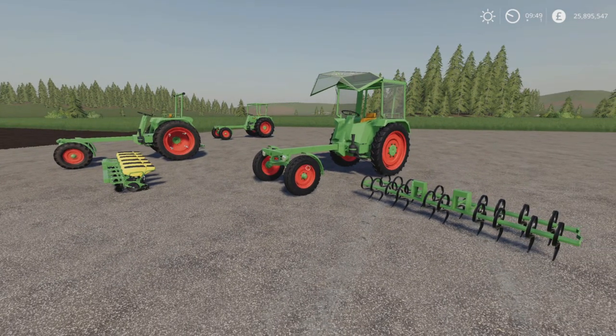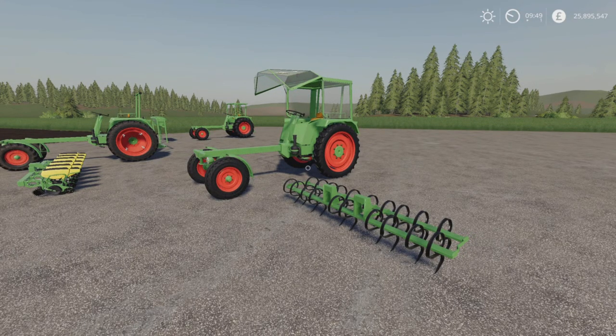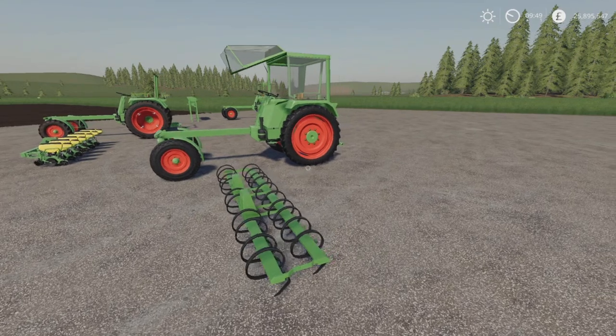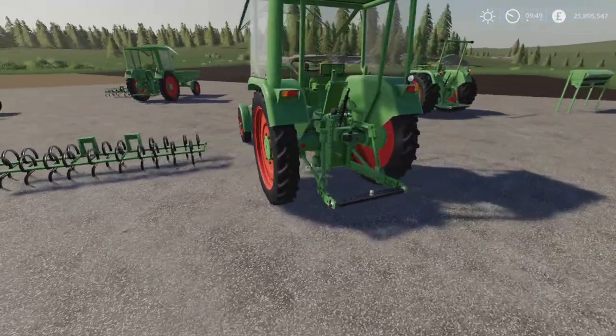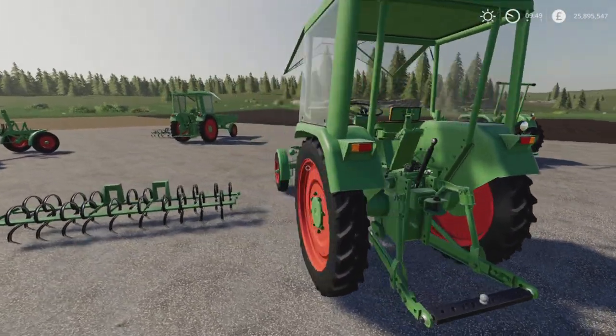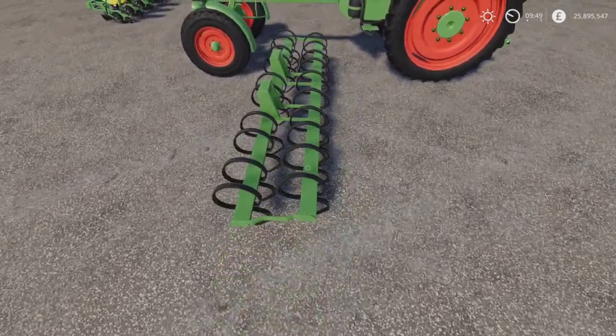There are two cultivators, a plow, a seeder, a planter, and a front loader. In the instructions it does say they have to be placed by hand underneath. I stupidly assumed that was a PC thing, so I used the three-point link on the back and it didn't work. Here's what you're supposed to do — you pick them up and slide them underneath.